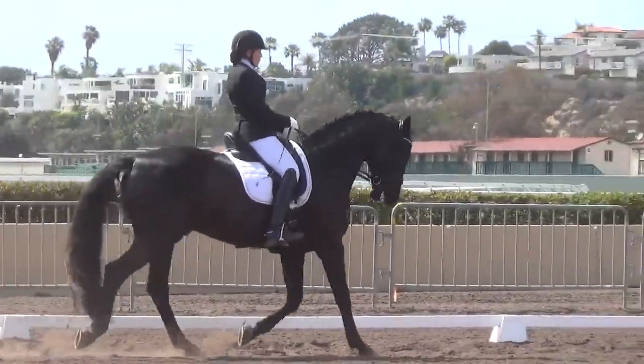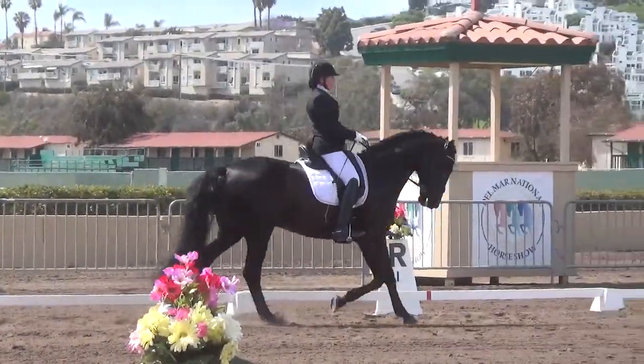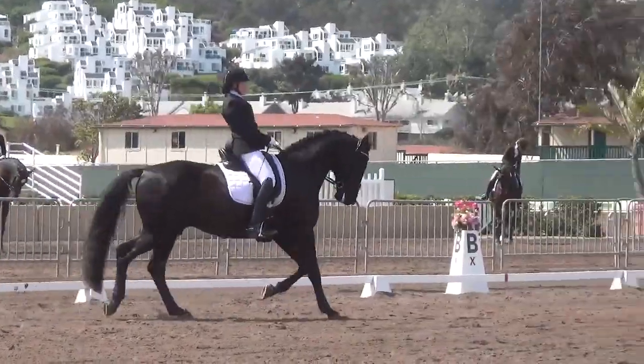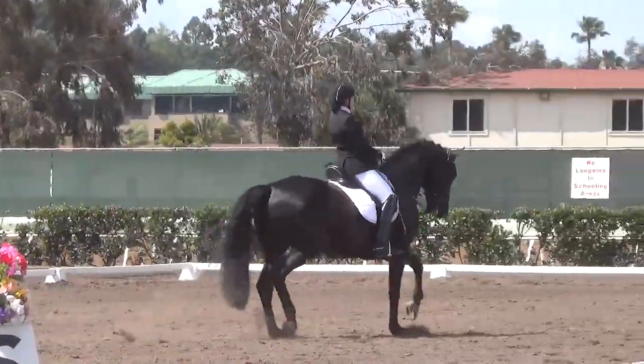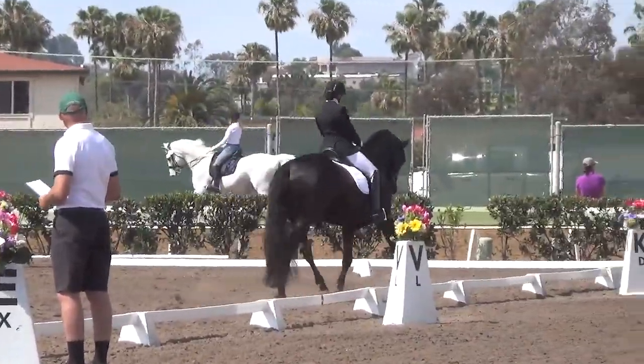R to K, change rein, extended trot. K, collected trot. K, down center line. FxH, salute. K, into B.